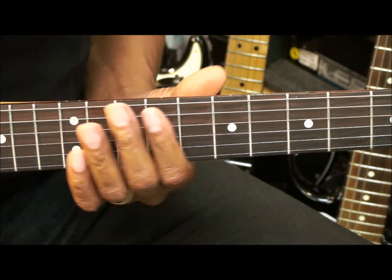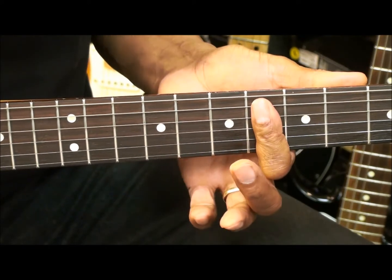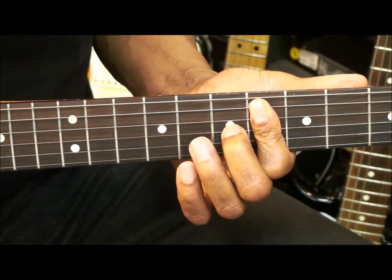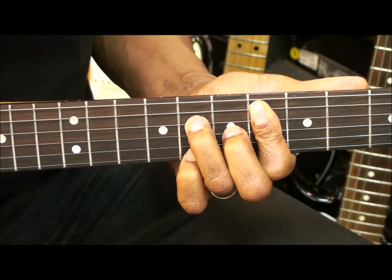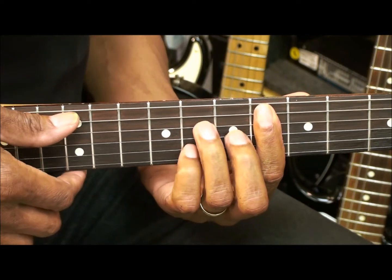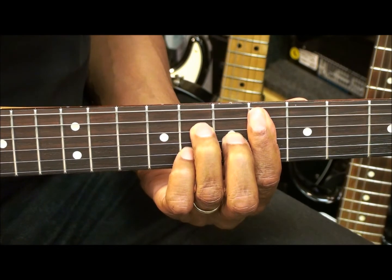E flat major 7. I'm barring the 6th fret, and I'm bringing in the middle finger to the G string 7th fret, the ring finger to the 8th fret on the D string, and the pinky to fret 8 on the B string. I'm strumming that from the A string. That's E flat major 7.